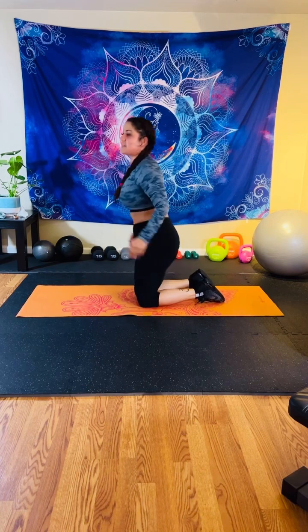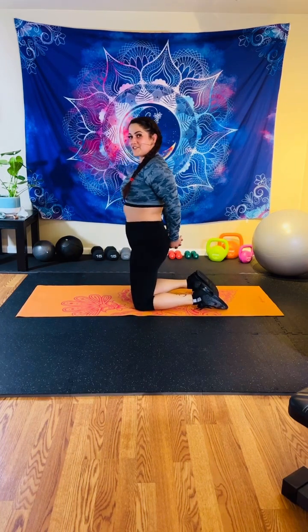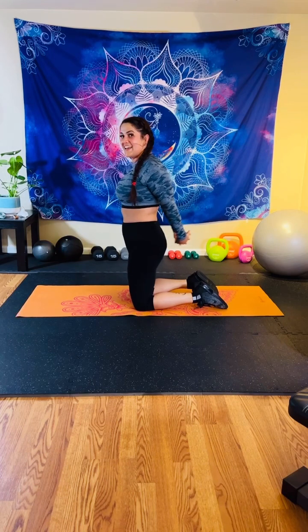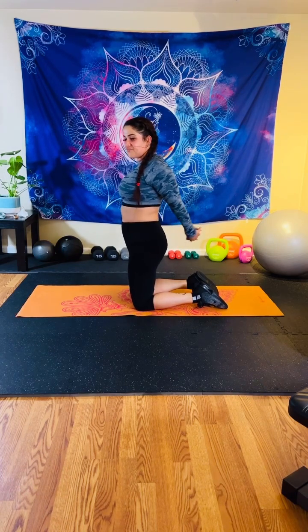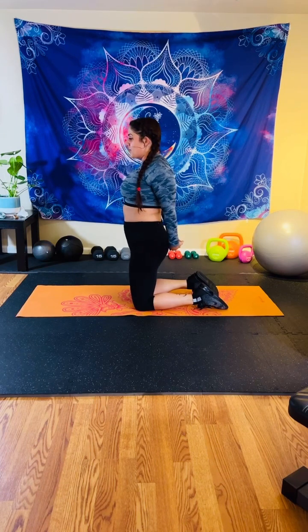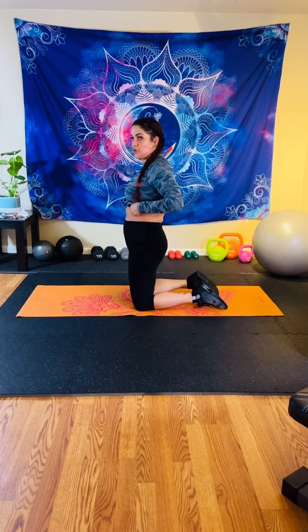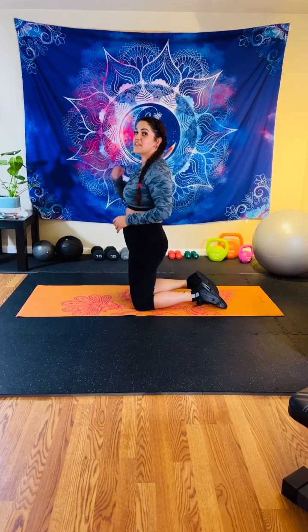Beautiful — come onto your knees. Let's stretch it out before the next move. Interlace your fingers and drive your hands away and back. Beautiful job guys. Next move on our hands and knees — we're going into a downward dog hold with a single knee to chest with the kickback. Let me show you how it's done. So you're on your hands and knees, you're going to push your heels into the floor. We're going to do your left leg first — driving your knee up and then back. We're here for 15 seconds on each side.